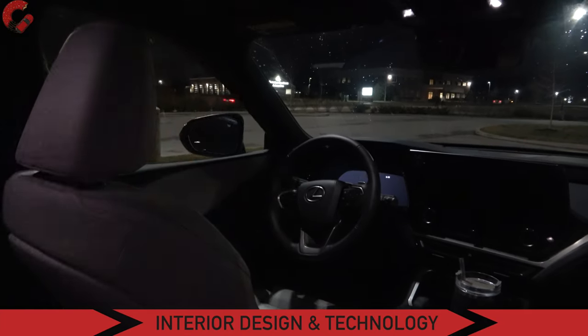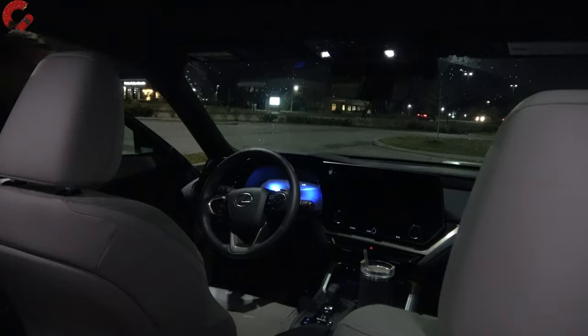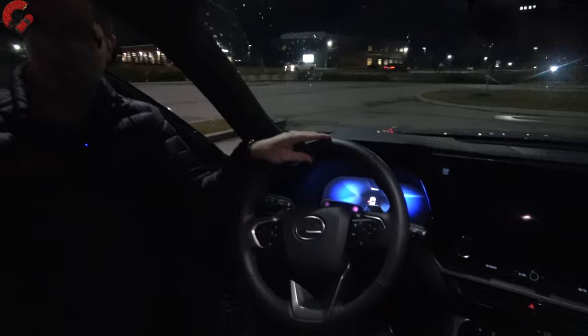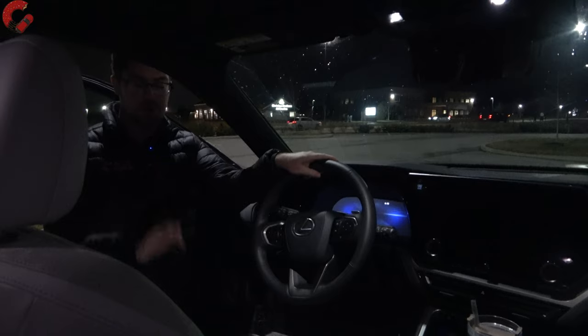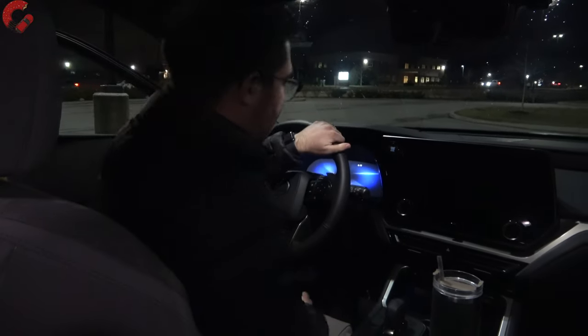Let's go ahead and check out the inside. As you can see, as soon as you unlock the vehicle, all of the interior lights are going to turn on. You certainly won't have trouble seeing where you're going at nighttime in this TX because there's a lot of LED illumination, which I really like. That's certainly a requirement for a luxury vehicle. But let me go ahead and hop inside.